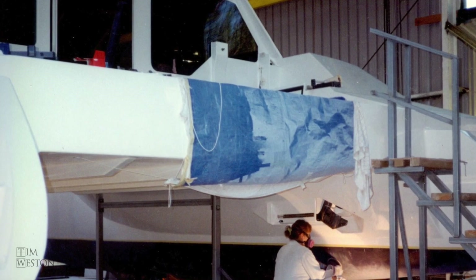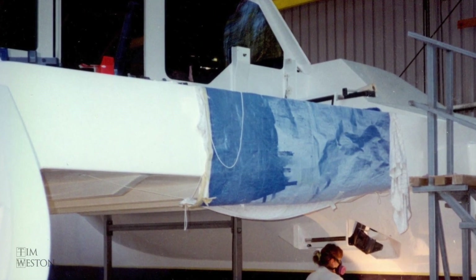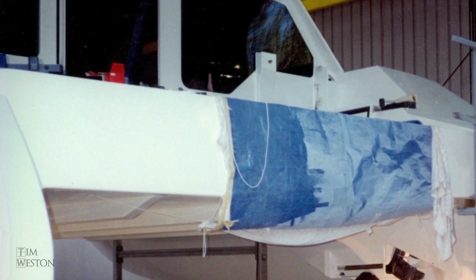You may notice in these photos that the tinted acrylic windows are also in place. I don't have any other photos of the installation of these windows. The acrylic windows are all bonded in place.